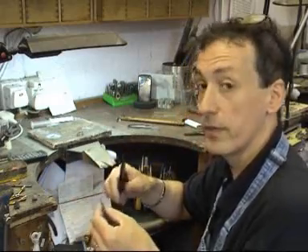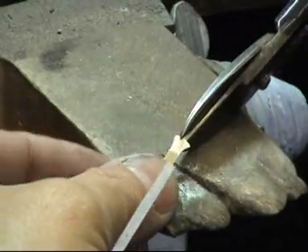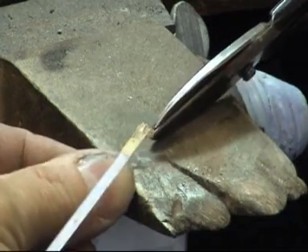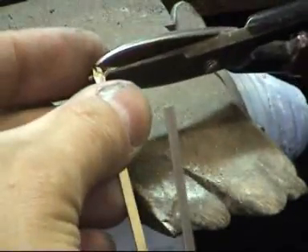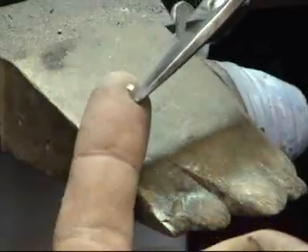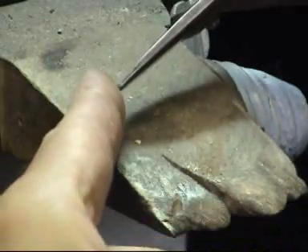Then we get our shears and just cut off a few little pallions. There's a little trick when it comes to cutting them — if we try and cut them like this, the pieces just fly off. So what we do is normally just cut with the shears a couple of times into the end of the piece, like a fringe. Then keep our index finger over the end here. As we cut, I keep the bottom of the shears on my index finger, and trapped between there and there now are the two pieces of solder. That stops them flying off.